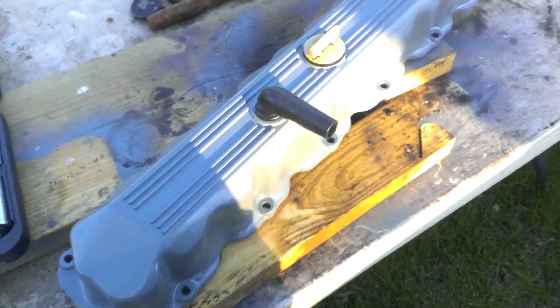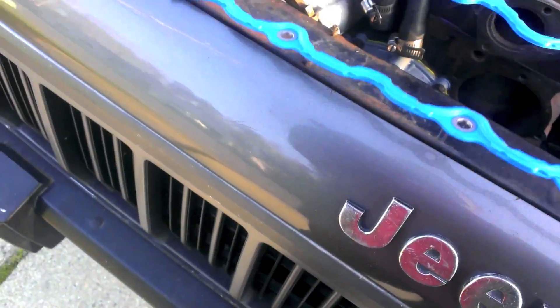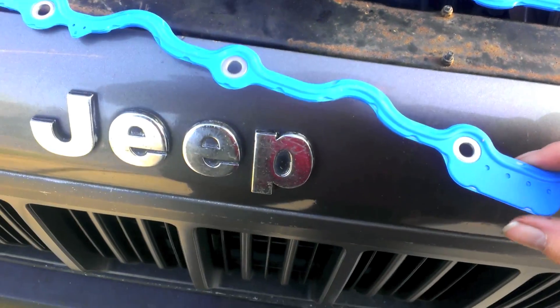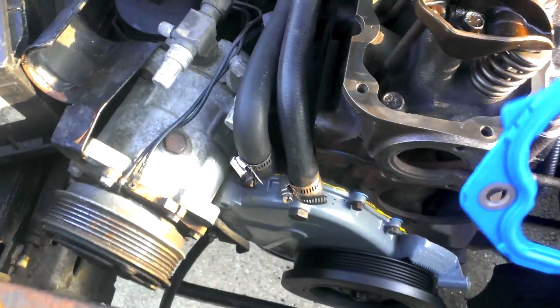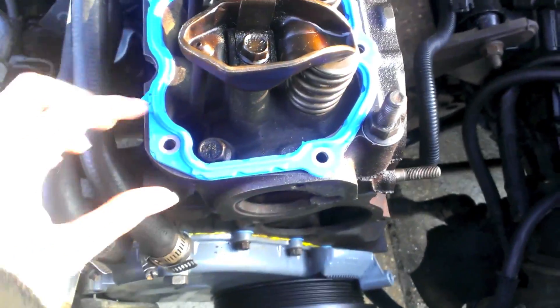The torque specifications on this are in inch pounds — 55 inch pounds of torque, or four and a half foot pounds, which is nothing; it's just enough to be called tight. The gasket is labeled 'cover side' — that faces up — and this is the engine side. This kind of looks like the direction it would sit on. Let's put the back end first. Look at that fit — it's like it was made for the engine or something.